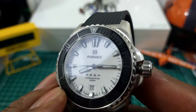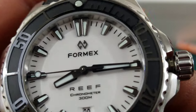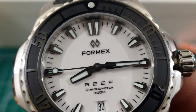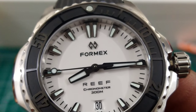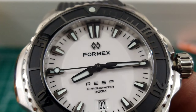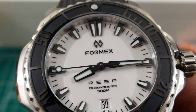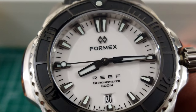Really nice hands on this one. You have these nice pedal-style hands with a copious amount of BGW9. One of the things drawing my attention to these Formex watches is the minimalist imprinting. All you have is the Formex logo — the new logo, I love it. Under that it says Formex printed in black, Reef which is the model, Chronometer, and 300 meters of water resistance — that's a thousand feet.